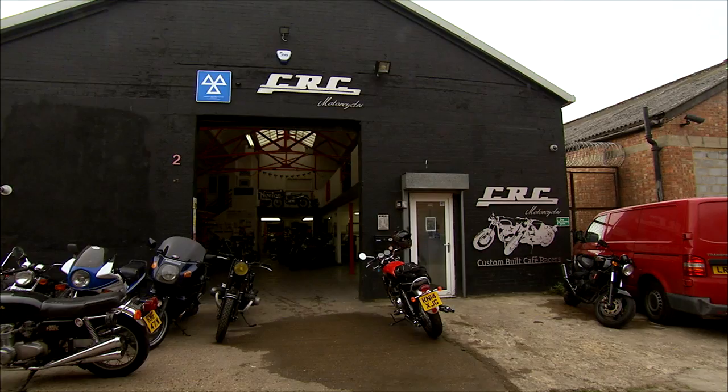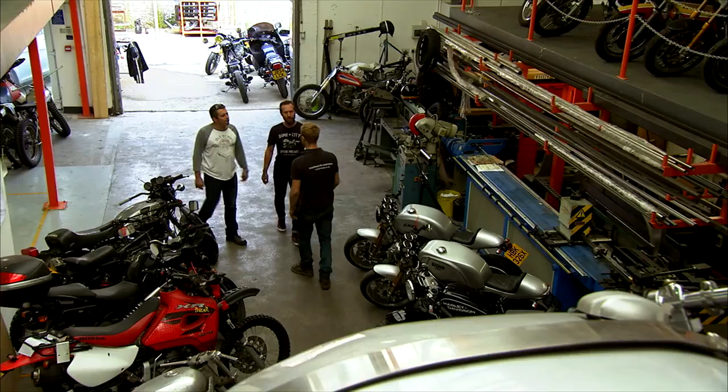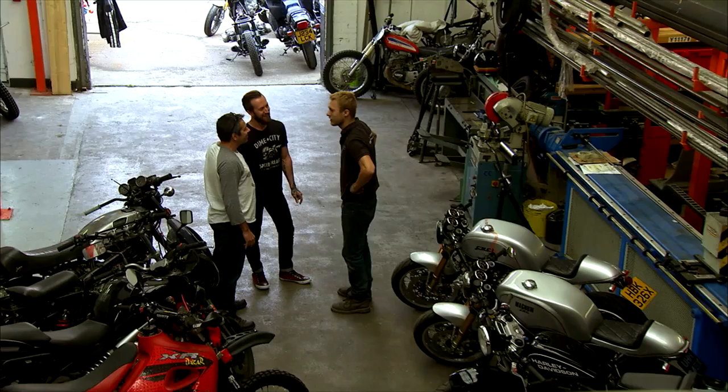All right, let's get on the bikes and go for a ride. Talking with Mark and explaining that we were looking for some inspiration, he recommended we head right down the street to CRC Motorcycles of London. Hi, looking for Will? That's me — how are you doing?